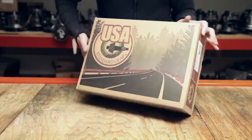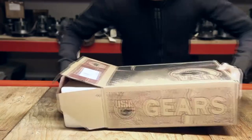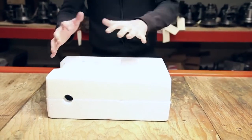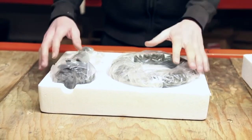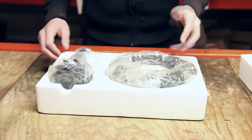Let's get this unboxed for you. As you can see, every gear set is going to be shipped in foam to protect it from banging around in transit. It's also going to be wrapped in plastic and covered with a rust inhibitor to keep it looking great on the shelf. Let's get this unbagged for you.